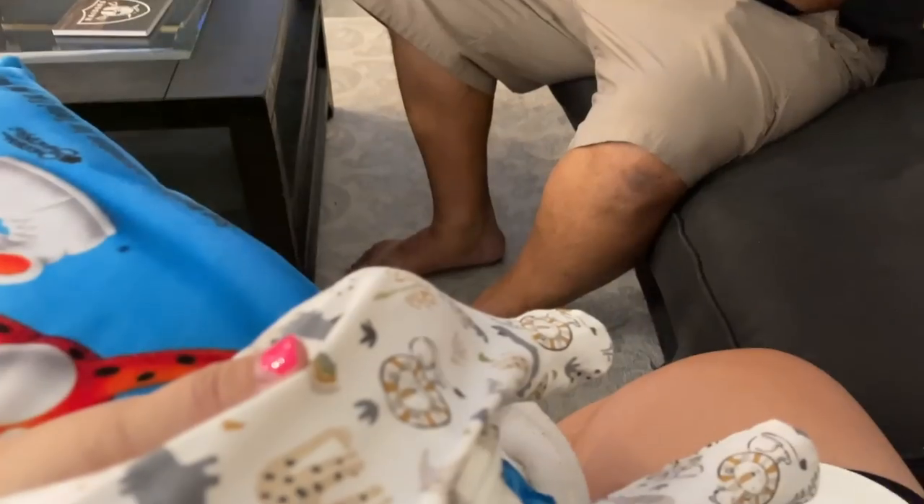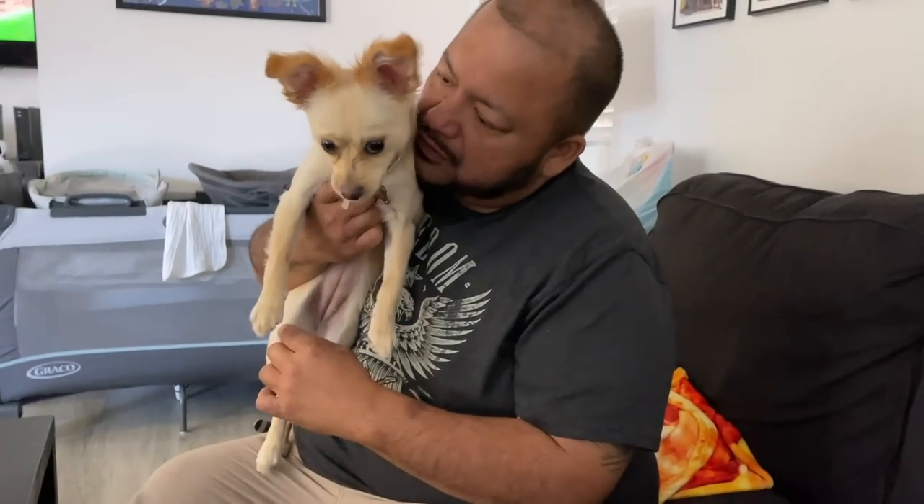Cali, where's Sebastian? Where's baby brother? Look — baby brother! Cali, I'm over here feeding him. Where's Sebastian? Where's the baby?